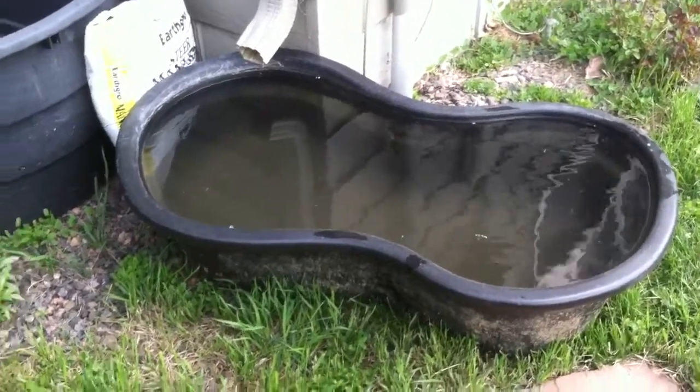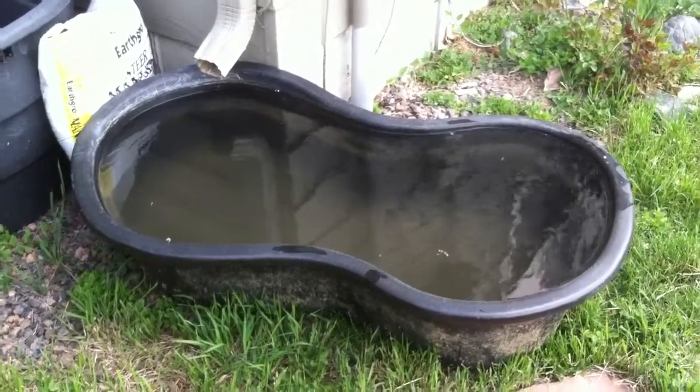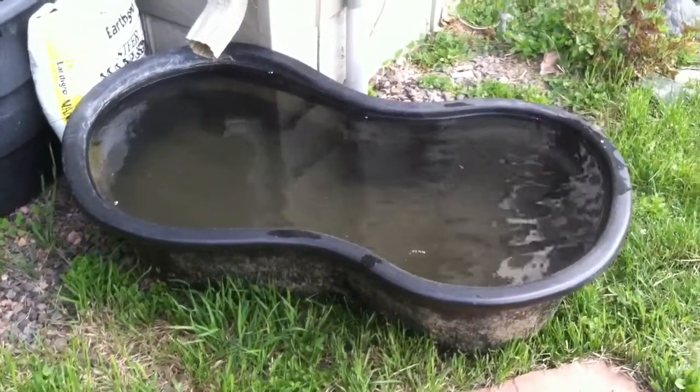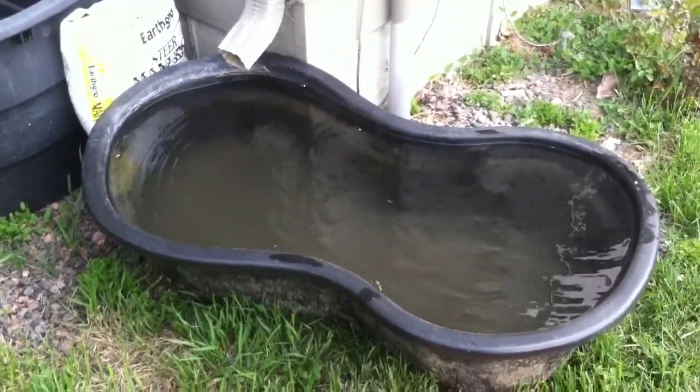Hopefully, the water from here is better than the tap water. Of course, there's no chlorine in it — it's been sitting for a couple of days. We'll see how this rainwater capture works this summer.